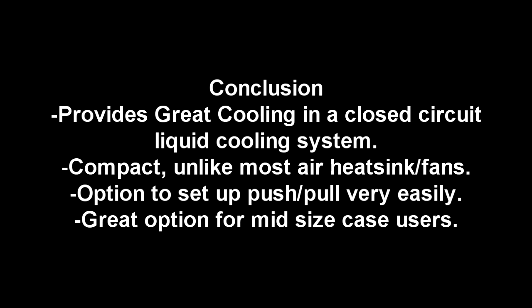So in conclusion, the H60 provides great cooling in a closed-circuit liquid cooling system, so you don't have to change the liquid or anything else like that. It's compact, unlike most air heatsink fans, and there's an option to set up a push-pull system very easily on the radiator. It is a great option for mid-sized case users as it's very compact, and it also comes with pre-applied thermal grease.